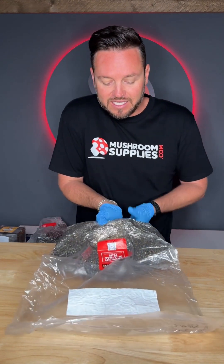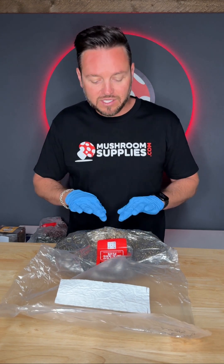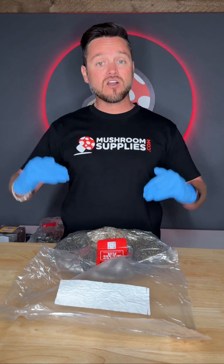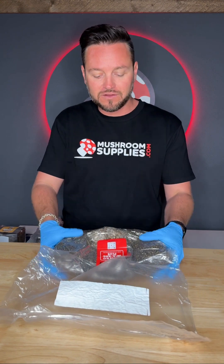Then gently just start pushing down and breaking up this mass of mycelium that is directly in the middle of the bag. The objective is to get all these little mycelium balls spread out throughout the entire bag so that it recolonizes super quick and you have a nice even canopy when you're ready to harvest.